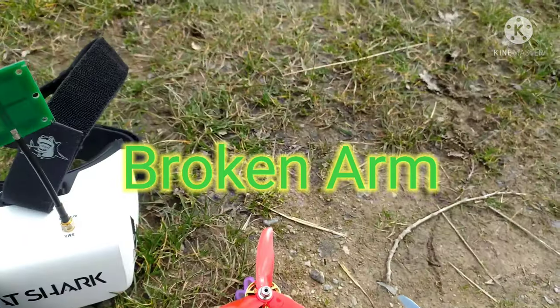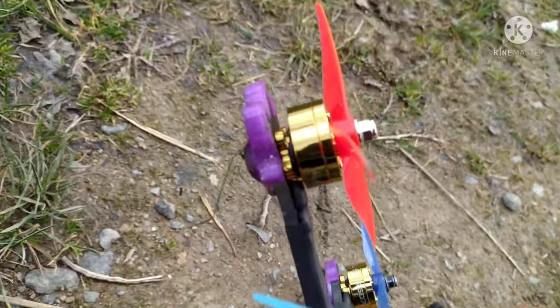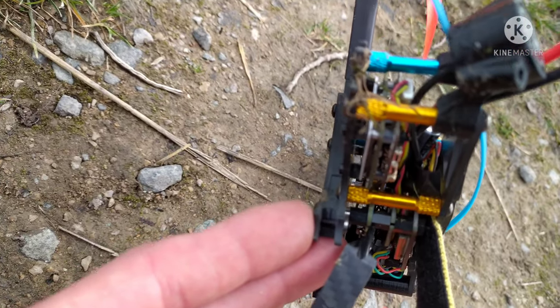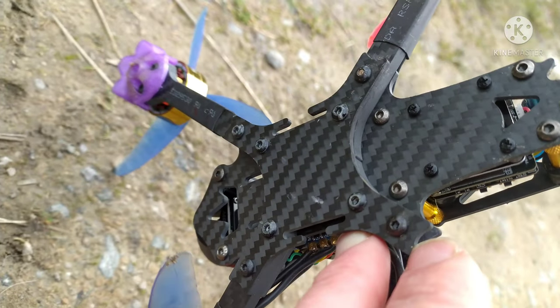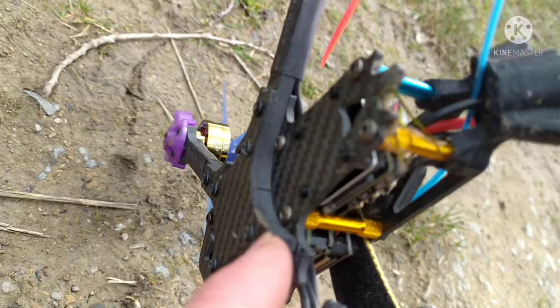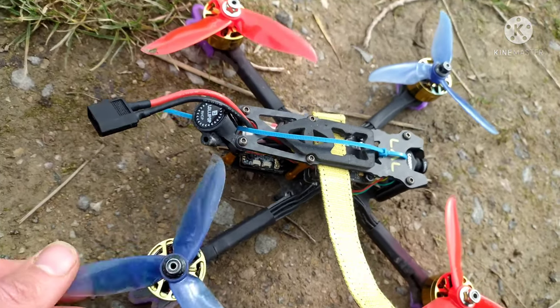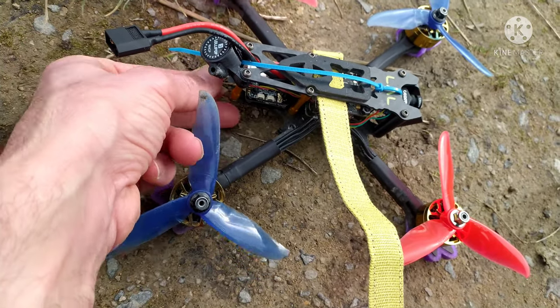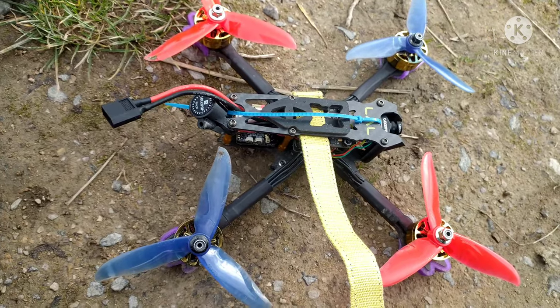It must have come down on the arm. All that's happened is it's cracked the arm. These two plates sandwich the arm, so there's just two bolts — look, guys, two bolts. Take them off, that piece slides out. I've got a new arm at home, so I won't get onto it today, maybe over the weekend.